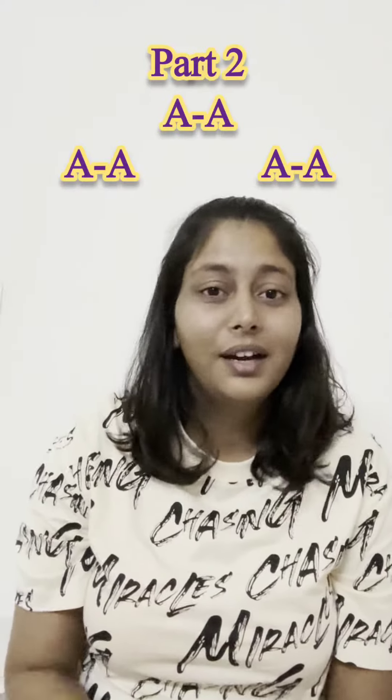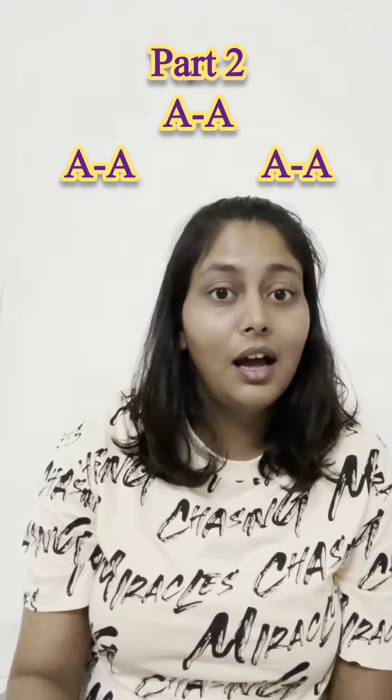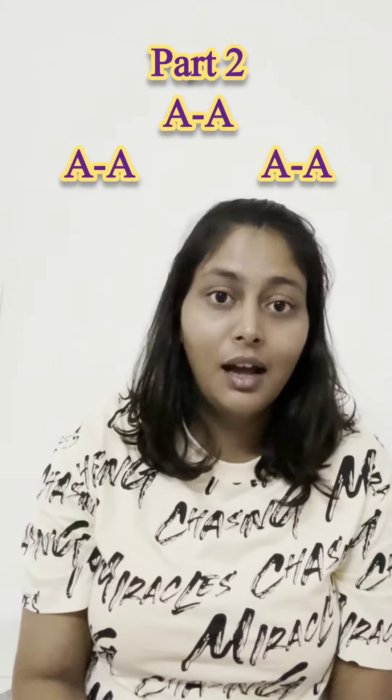Part two again has six notes. Here again, the first two notes and the last two notes are the same.